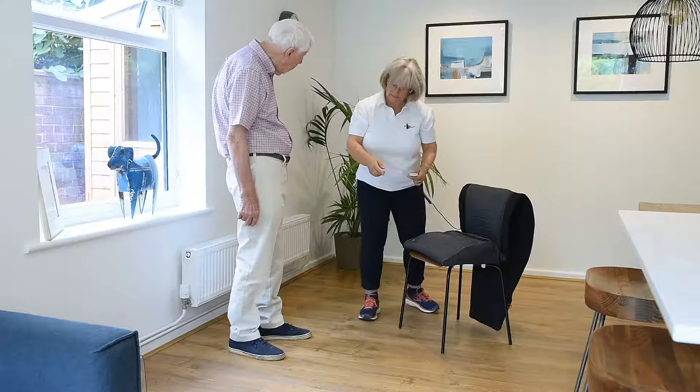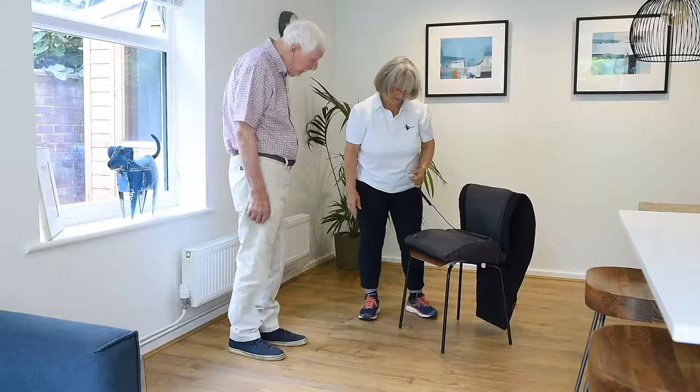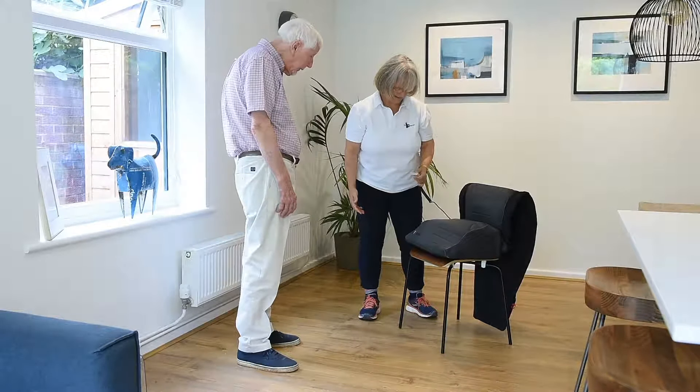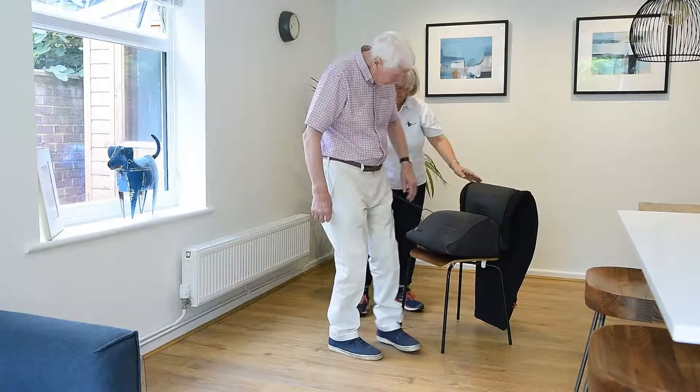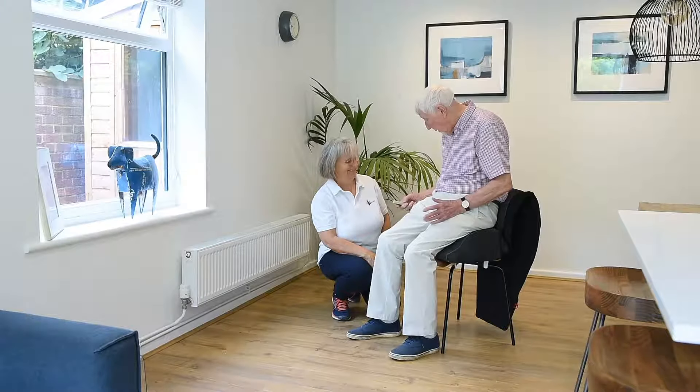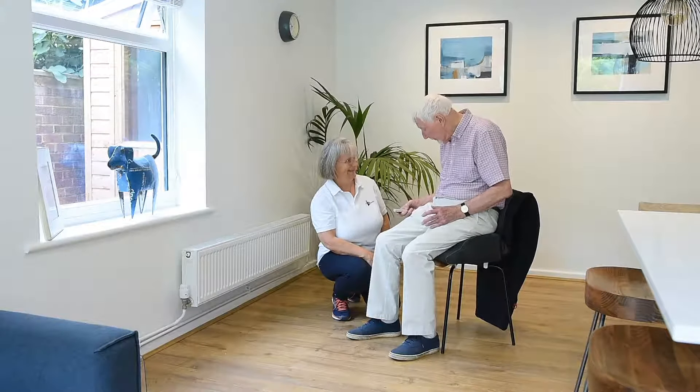The SitnStand Smart portable rising seat can be fitted onto most chairs. It has four cells that inflate and deflate one at a time, controlled by the client using a simple, intuitive hand control.